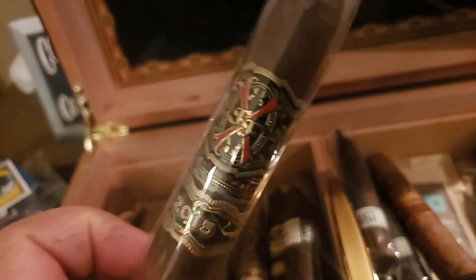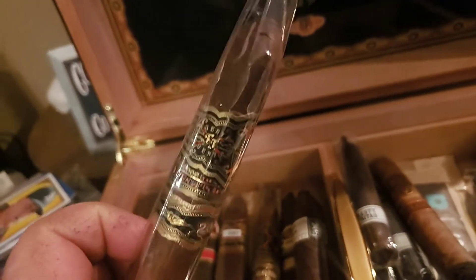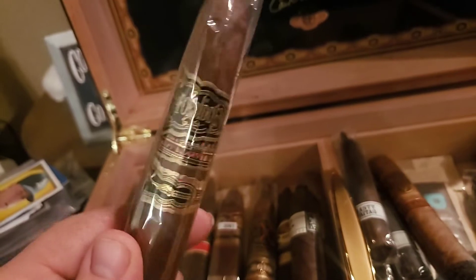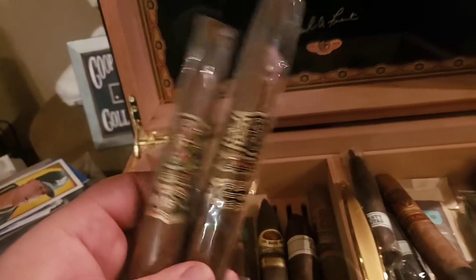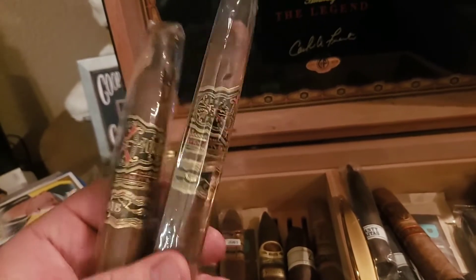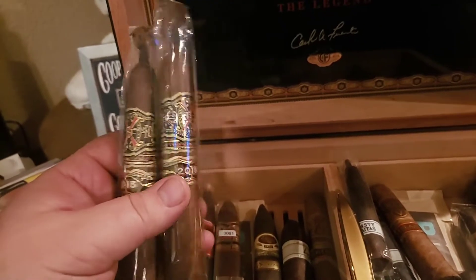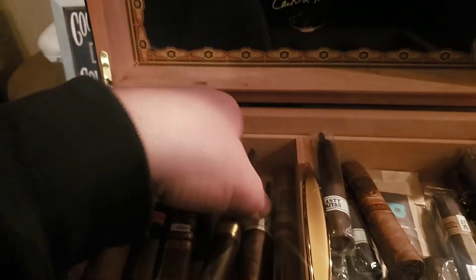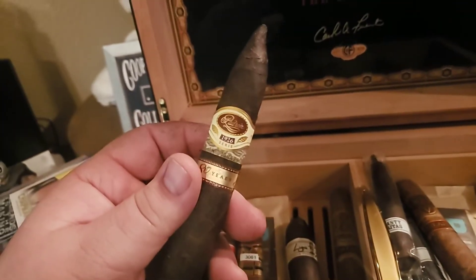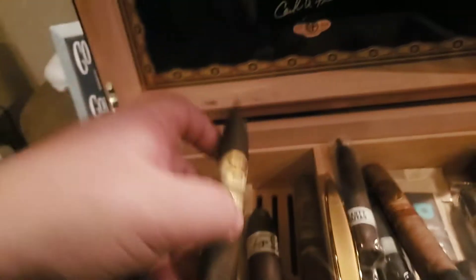This right here is the Lost City — an Arturo Fuente Opus X 2015, the BBMF, which stands for 'Big Bad Motherfucker.' I have about a case of these; they usually run about a thousand dollars. These are fantastic sticks, about $100 each if you can find them, but they're scarce so you'll probably pay a bit more unless you've got a really cool cigar guy. This Padron is my 80 Series — a beautiful stick, about $50 to $60.